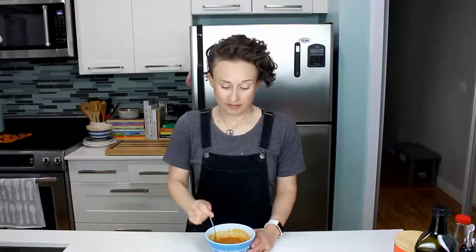Mix the sauce until it's all combined, then give it a little taste. Peanut butter, spice in the back of the throat, a little bit of acid, definitely salty from that fish sauce. So if you didn't use fish sauce, you'll probably need to add some salt. I'm happy with that. The rice is done — the little lever went down — so we'll give it a nice fluff.